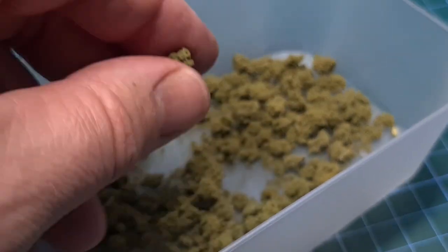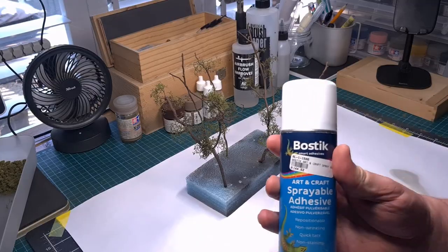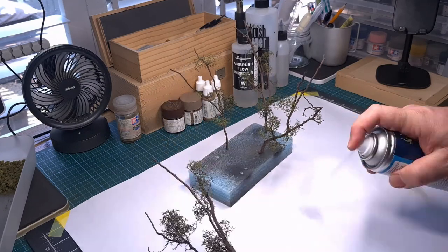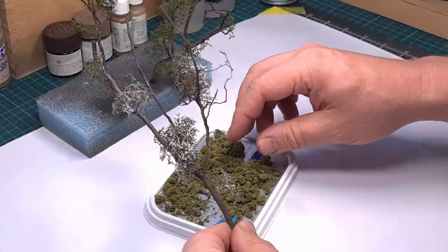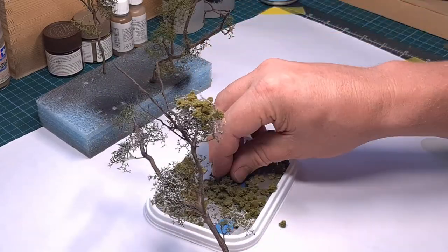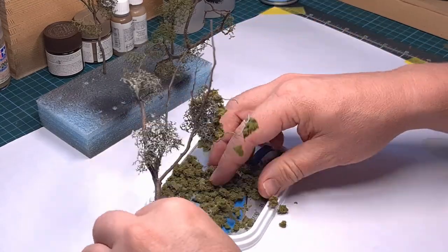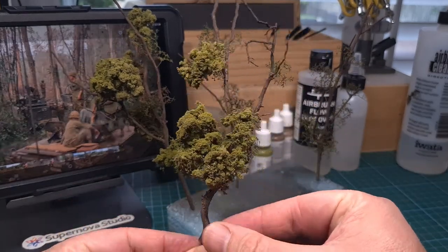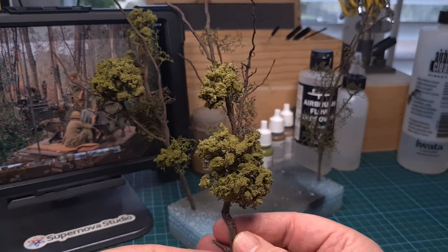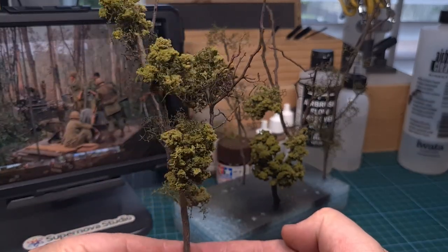This very suspicious looking substance is actually colored foam that I've had forever in the stash. I'm going to use a sprayable adhesive — spray glue — to stick this to some of the leaves. Be prepared to lose a few of these little pieces of seafoam trees because they are very fragile, but if you stick to it long enough you'll have a nice little tree, and this is the final result. There are many methods of making scale trees — this is one of the easiest and laziest ones, but for this build it will certainly suffice.